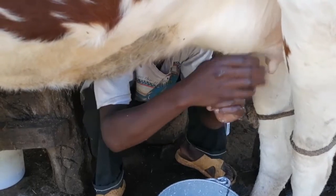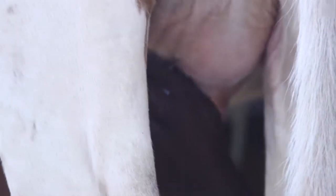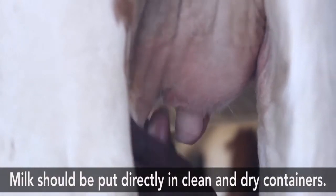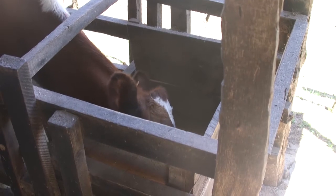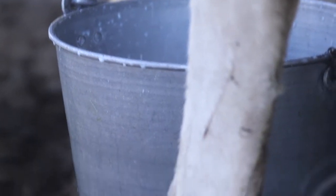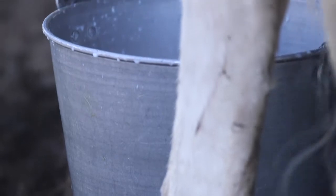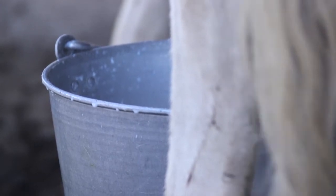It is important that farmers milk animals into clean containers. As you can see, we have a milking can made of aluminium. We confirmed from the farmer that the container has been cleaned and dried. Once milking is done, the milk will be transferred to another clean container for storage, ready for transportation to the market, and some will be used for local consumption at this home.